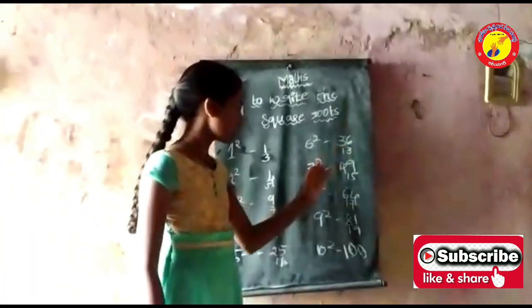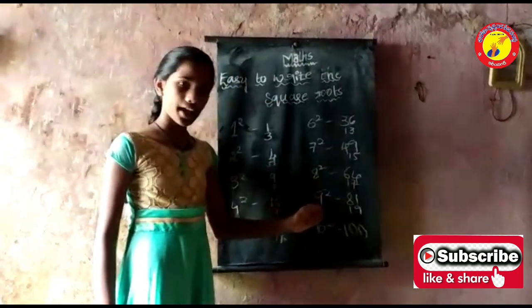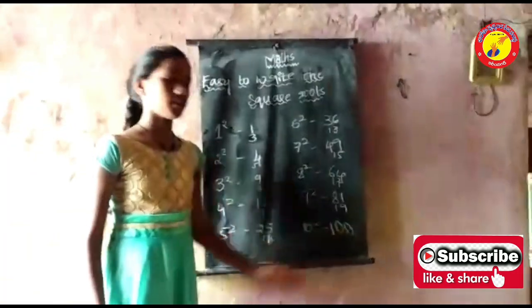6 square is 36, 7 square is 49, 8 square is 64, 9 square is 81, and 10 square is 100.